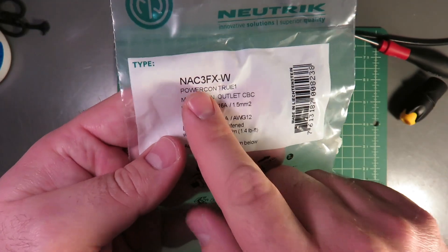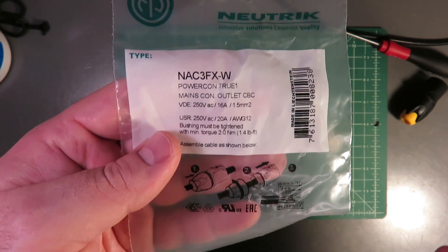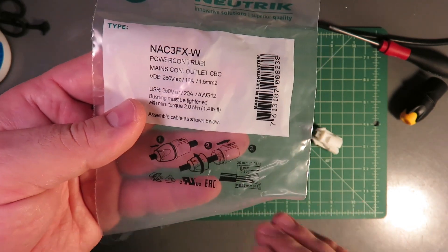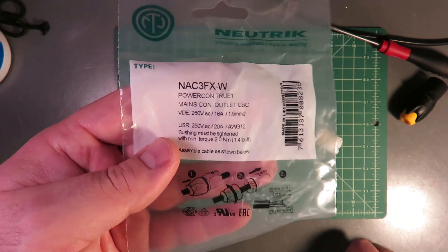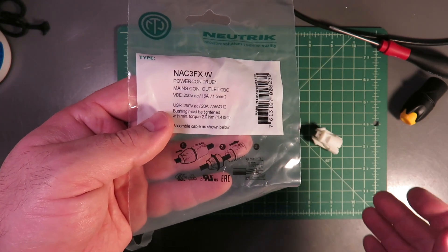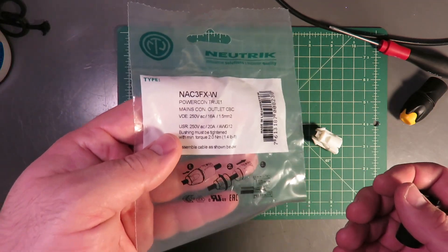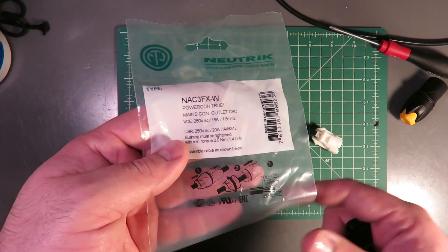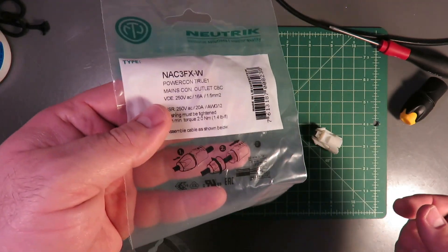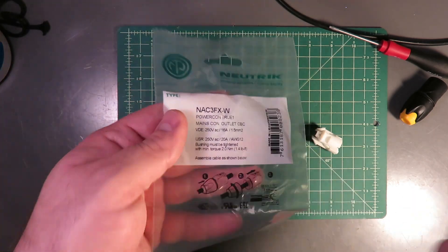We're going to start with the NAC3FX-W female connector. Whenever I'm doing an electrical project with wall power, I like to always start with the outlet — the female end. That way, if something really stupid happens, even if it's just me working by myself, I know there isn't a male or inlet connector that someone could accidentally plug in while I'm working on the female end. So I always do the female end first. There's only so many times you get electrocuted before you start thinking about things like this.